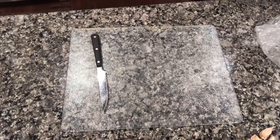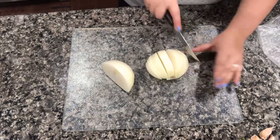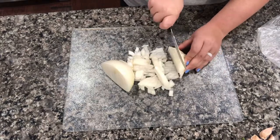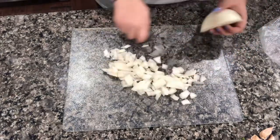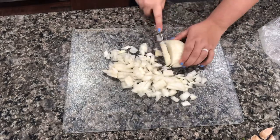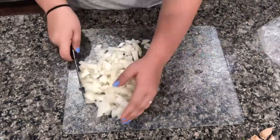Before I jump right into the cooking, I like to prepare all of my ingredients ahead of time. So first I am chopping one medium onion. And guys, this onion had me crying. I've heard chewing gum helps you not cry, and also wearing glasses helps, but I really don't know. Let me know in the comments down below if you have a method that works, if you have a hack.